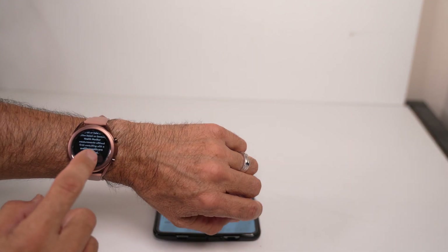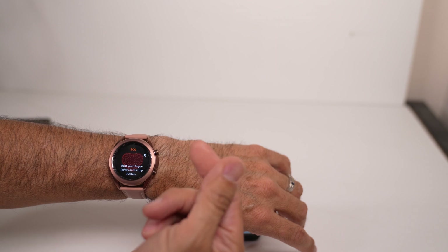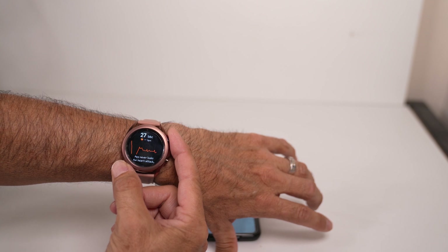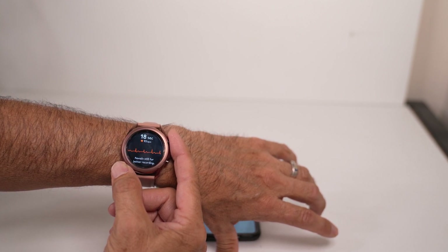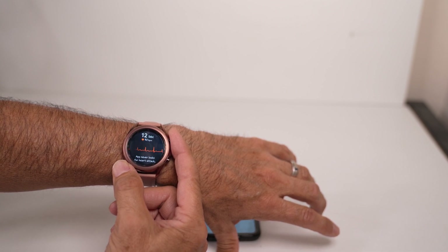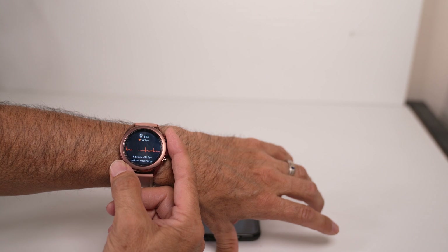I'll set that down and hit okay so it can read my readings. What you have to do is — don't push the button down, just set your finger lightly on it with some pressure. As you can see, I'm putting some pressure on it. I'm not supposed to talk because it'll reset from the vibration. It takes 30 seconds to read, and then it transfers the information down to your phone. You can email it and save it however you want for your doctor or any medical personnel.